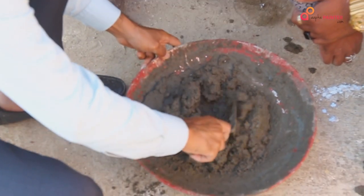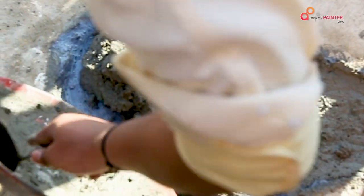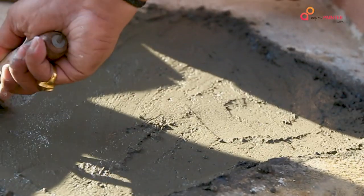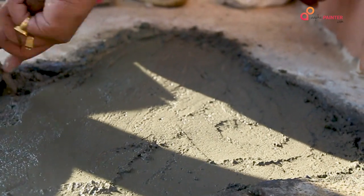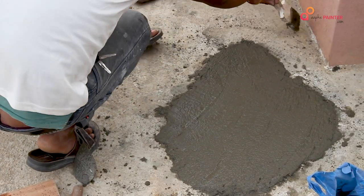Then we will create a polymer modified mortar (PMM). The PMM ratio is prepared as specified. Using PMM, you fill the chipped area. After filling, leave it for 2 days to air cure. After curing, we can proceed with coating.